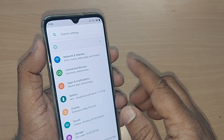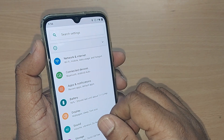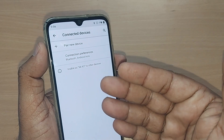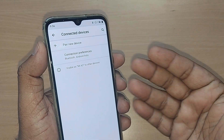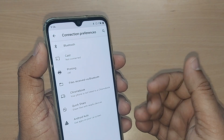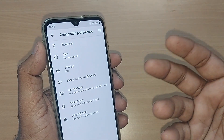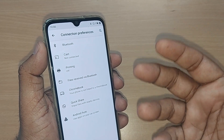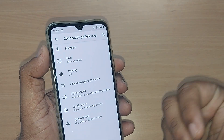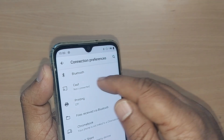Some mobiles might have Bluetooth under Connected Devices. Go to Connected Devices — all the connected devices with respect to Bluetooth and everything would be seen here. Tap on Connection Preferences, and you'll find several things here like Bluetooth, casting, printing, and everything you can connect with other devices.